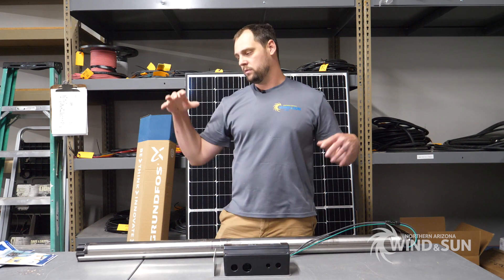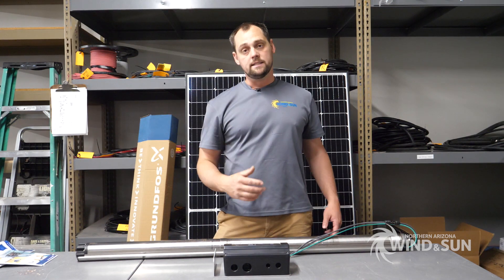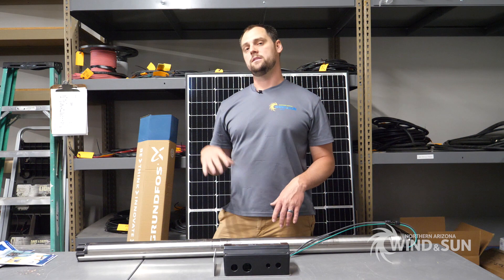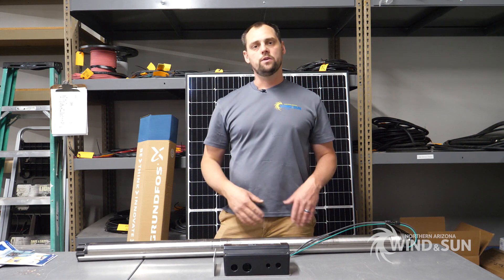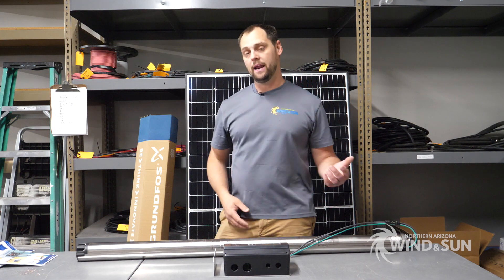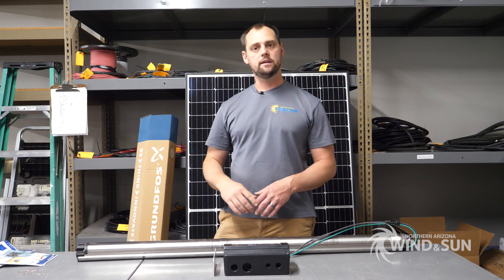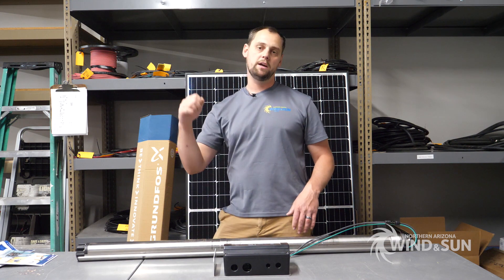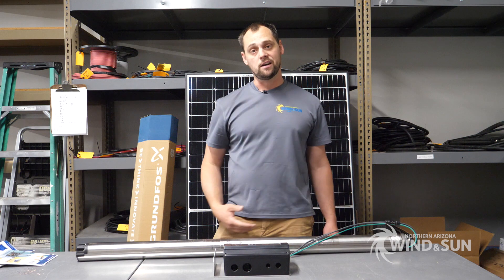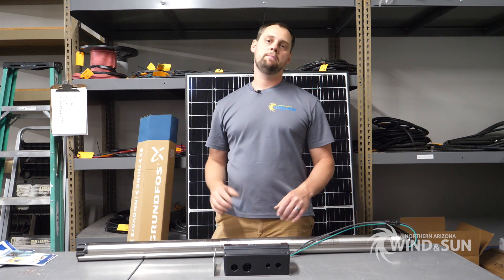These pumps are extremely versatile — you can use them with solar direct or regular AC. There are even products that let you switch back and forth. Say it's a solar direct application but it's cloudy and you need water to fill up your cistern — you can run out with a little generator, plug in the 120 volt connection, switch it on, and run the generator until it fills up your tank.